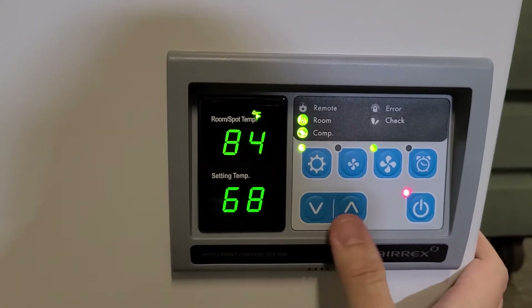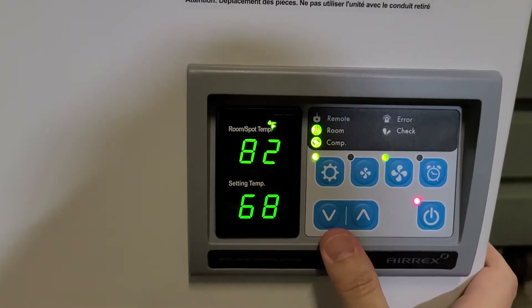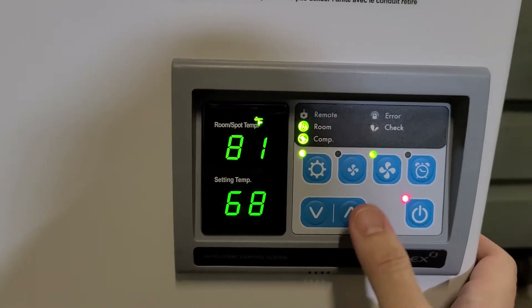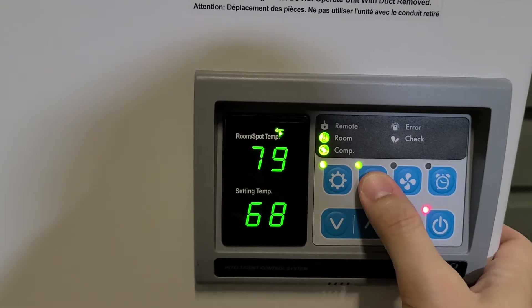There's a set temperature here that you can adjust up and down. You've heard the compressor cycle there. This is the high-speed fan, and you can also lower your fan speed here.